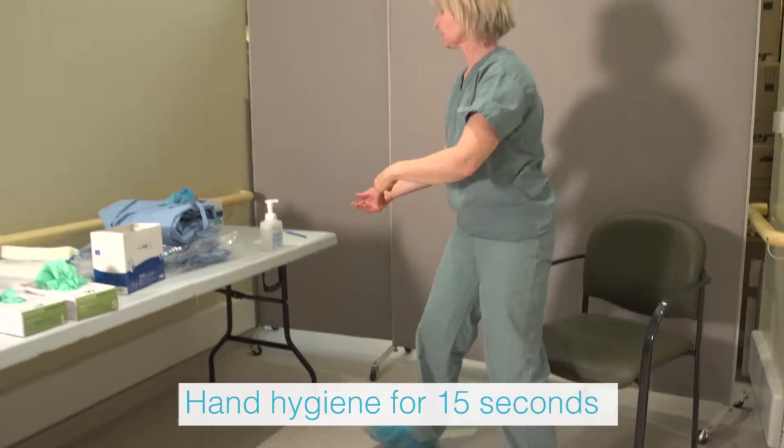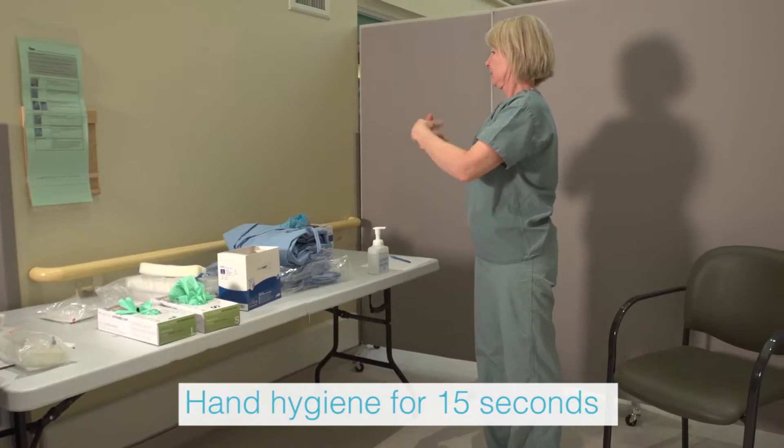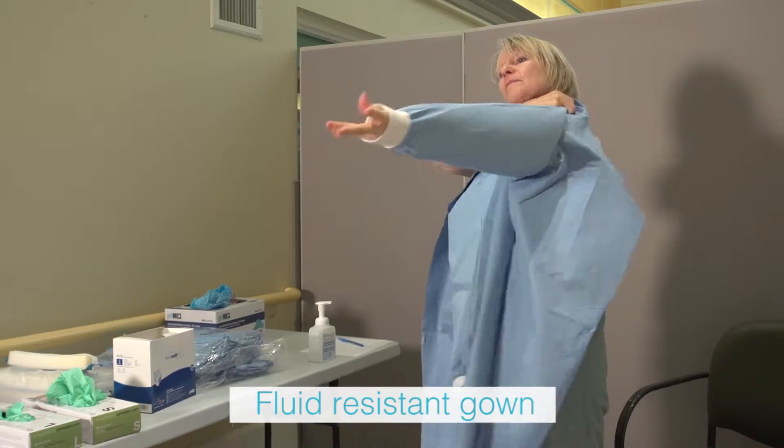Perform hand hygiene using alcohol based hand rub and allow hands to dry completely. Apply gown fastening at the neck and waist.